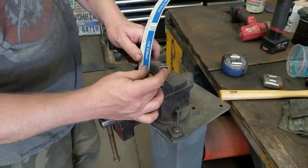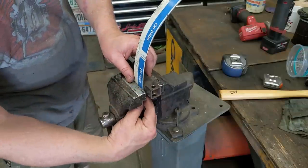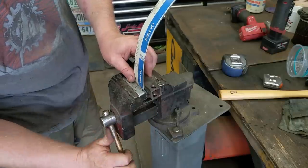I've got a one-inch block right here. That's the bend I want — about a half inch down. It works out about perfect.